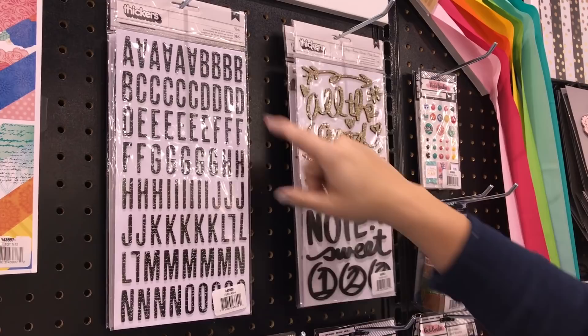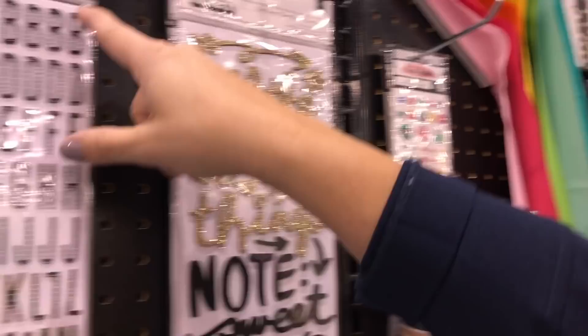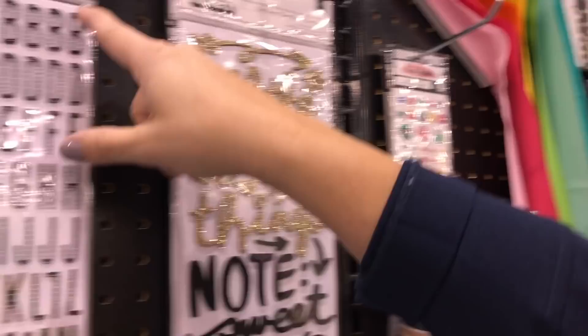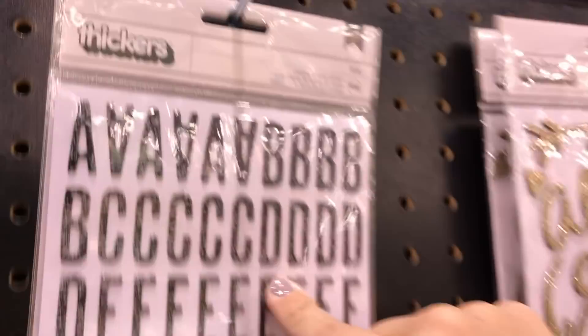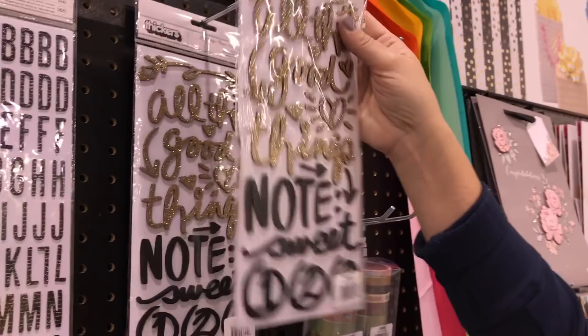We have two sets of thickers, because who doesn't love their thickers — it's a staple for any paper crafter. We have a great basic alphabet with a script background; I love anything with script, and I like the size of these because they make great layered titles. And then we have foam stickers — these are called Vicky, which is my first thicker set. And then these ones are the Good Things, foam with glitter, all in my handwriting. All of these thickers are double-sided, so great fun for building titles.